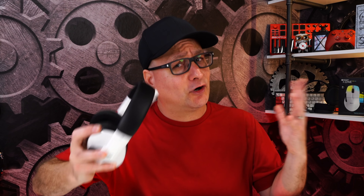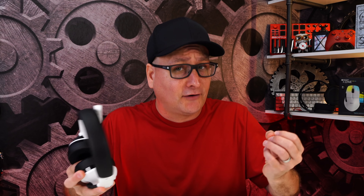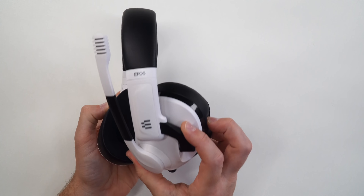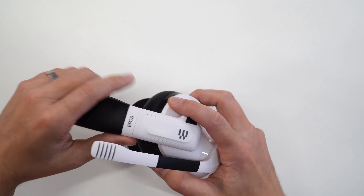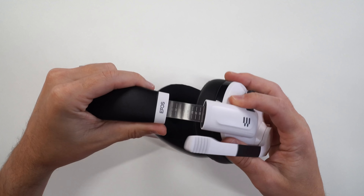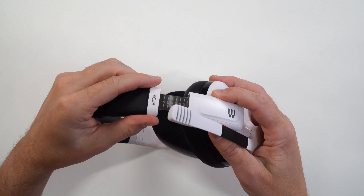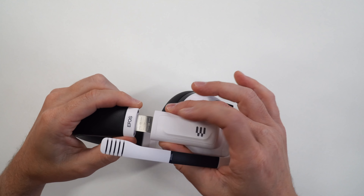You all know where we have to start, right? Because no matter how great of a deal it is or how great it sounds, if it's not comfortable, we're going to take them right off. Starting with the comfort on the H3 — looking at it, it's all plastic, entirely plastic, except whenever you extend your headband out, you've got that metal reinforcement right there. It has nice clicks and holds its position really well.